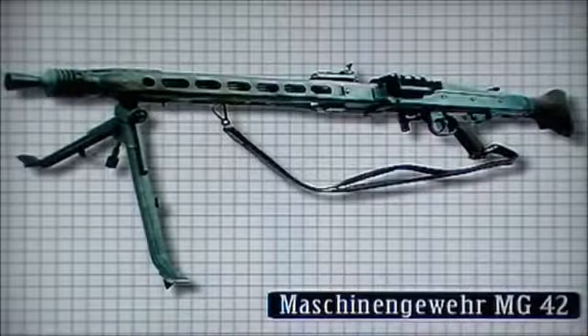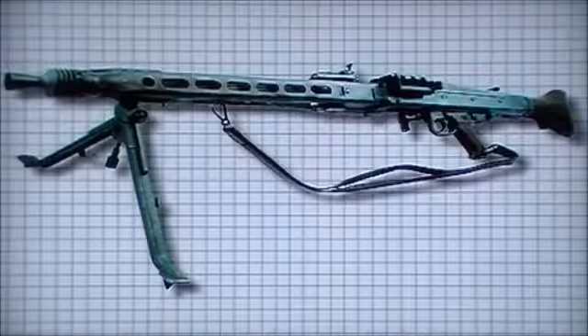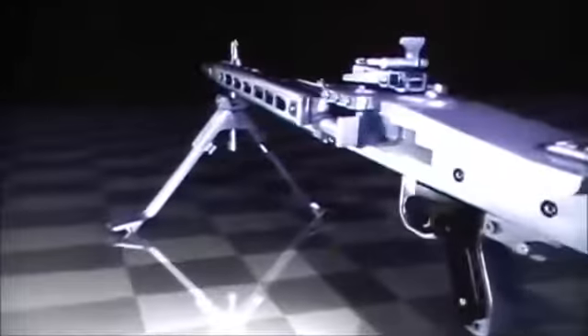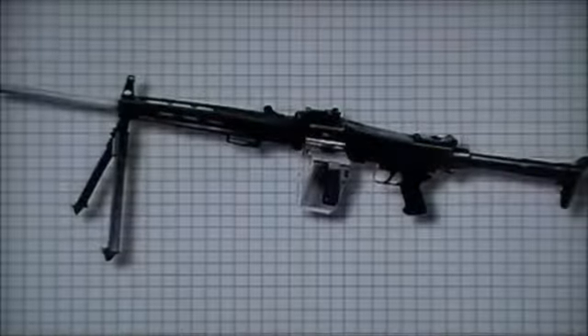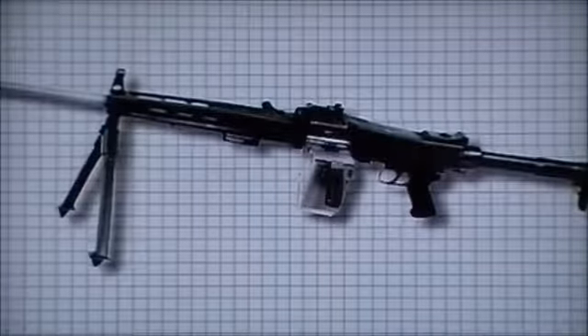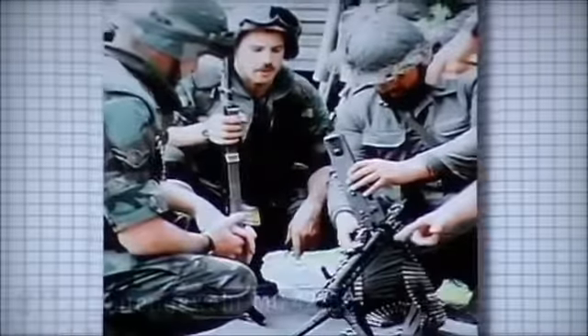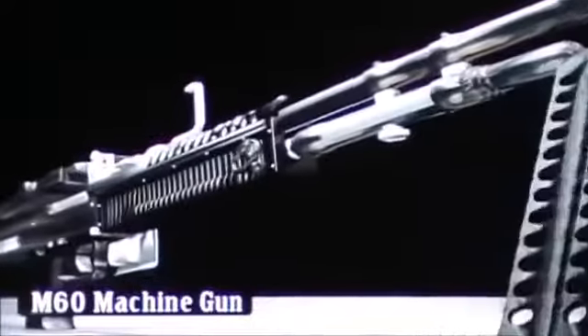Introduced in 1942, the Maschinengewehr MG-42 maintained the same high rate of fire as the MG-34 variant and was known as the fastest single-barrel machine gun design. A roller-locked recoil operated with gas-assist mechanism, it could fire between 900 and 1,500 rounds per minute depending on the bolt. Simple in design, reliable and durable, it was a popular weapon with a distinctive muzzle report, renowned for its suppressing power. Its design lineage continues to this day in later models: the MG-2, MG-3, the SIG 710-3, MG-42/59, and Spanish Ameli machine gun. Many design elements can also be found in the American M60 machine gun.